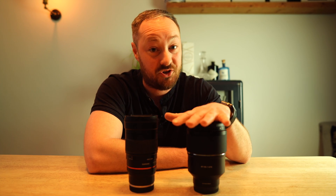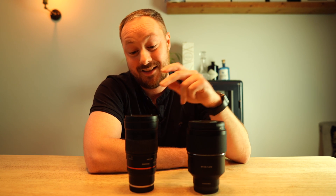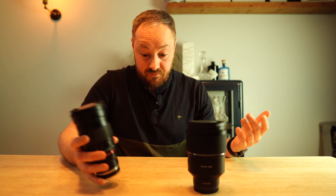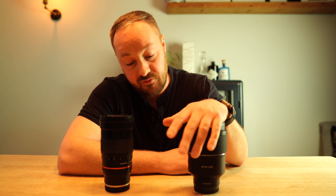I'm really interested to see how sharp it is, and really interested to see what that extra little bit of light lets in at F1.8, and really interested to see how it compares to the old F2 because that has been an absolutely brilliant lens. So let me know what you want to see and I'll get that review done. Thank you very much for watching and I hope to see you again soon. Take care.